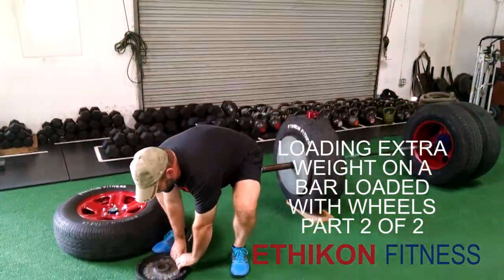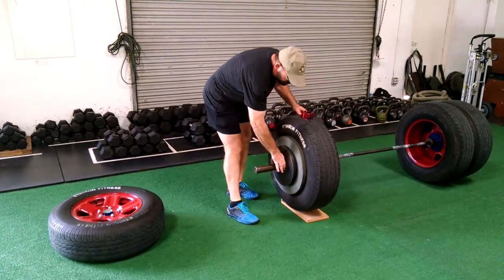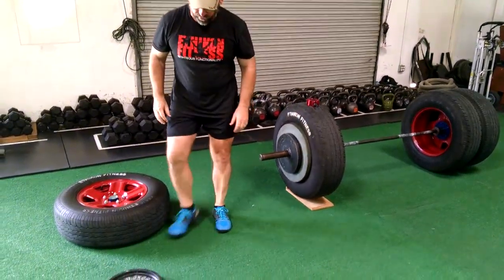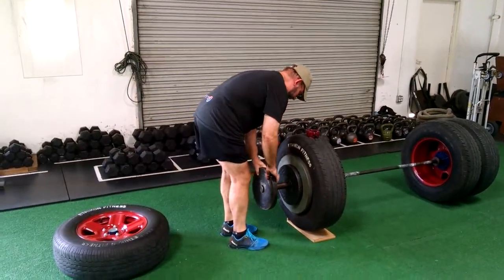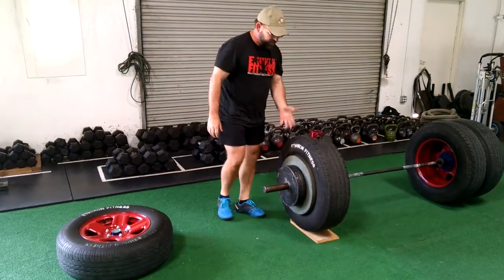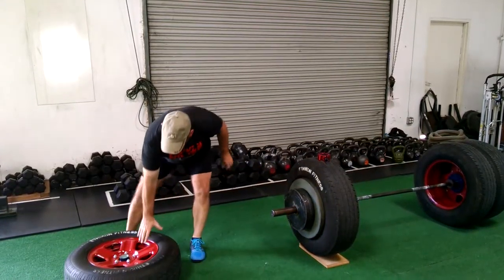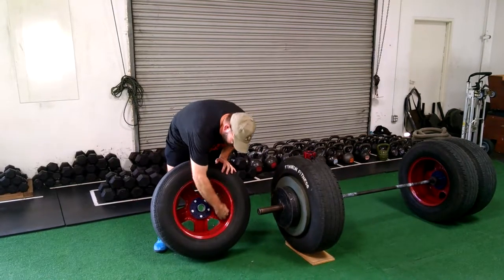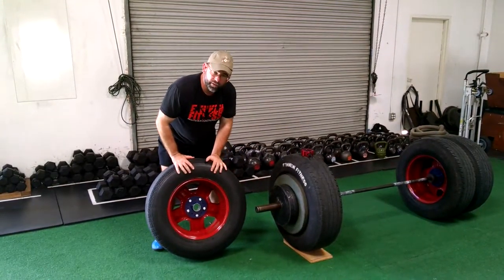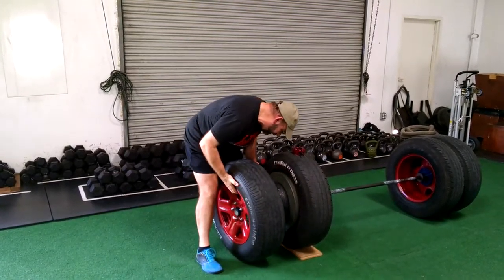I've got two 25-pound plates and I'm sliding those right up against the interior wheel. Now I've got the additional weight that I needed on that one side. I'm going to take my other wheel and, using the space that's made available by using our chariot collars, I'm going to slide that wheel on.